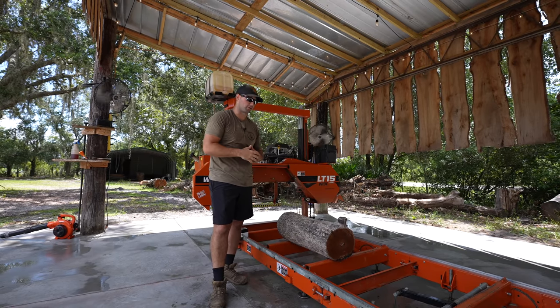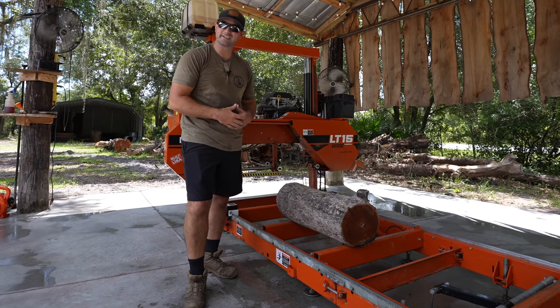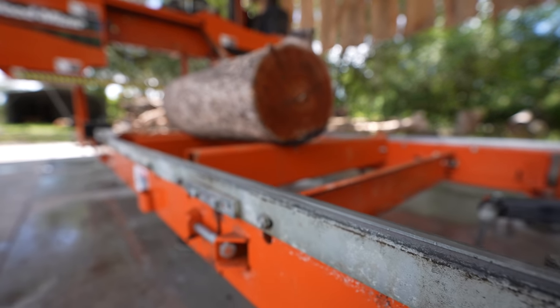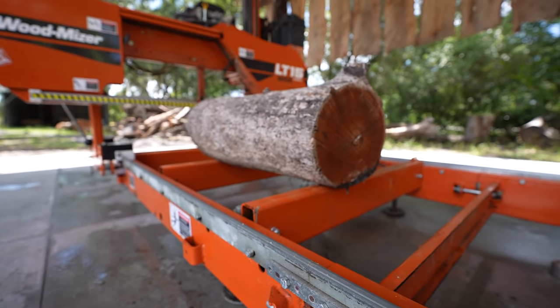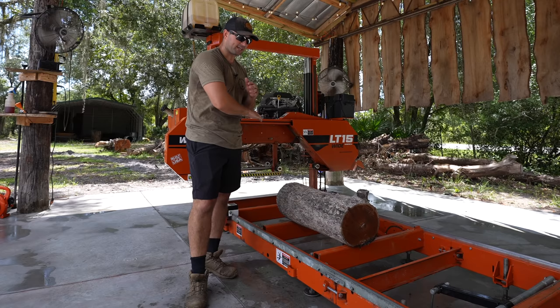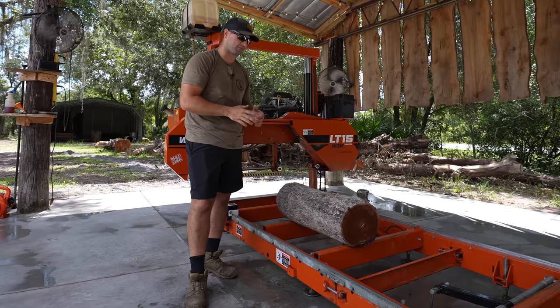Here beside me I've got this short little log, and you're probably asking what he's going to do with that little log. One of the biggest things that we've been doing here at the shop is making charcuterie boards. These short little logs are perfect for that because they're almost already cut to the size of the charcuterie boards. I can make nice little inch-and-a-half to two-inch thick slabs out of it.